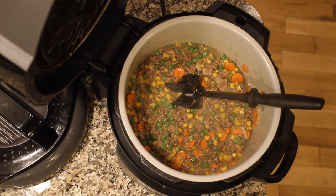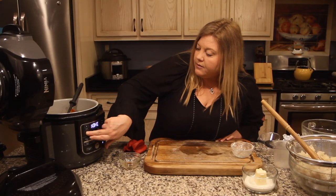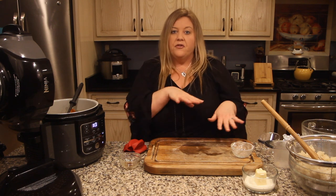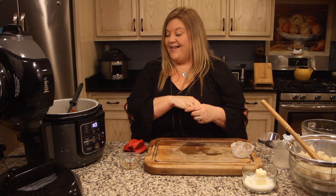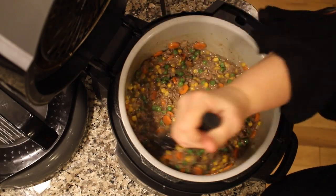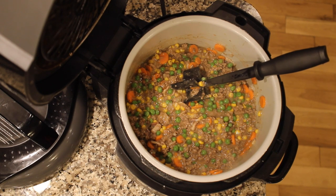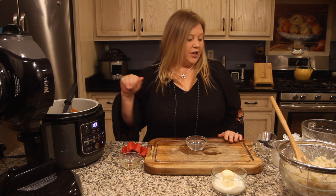I'm taking the heat down to medium because I don't want a rapid boil. We still need to mash the potatoes and grate the cheese, so I'll let it simmer and stir periodically. Now's a good time to taste and adjust any salt or pepper. Before we mash the potatoes, I'm going to add in the secret ingredient.